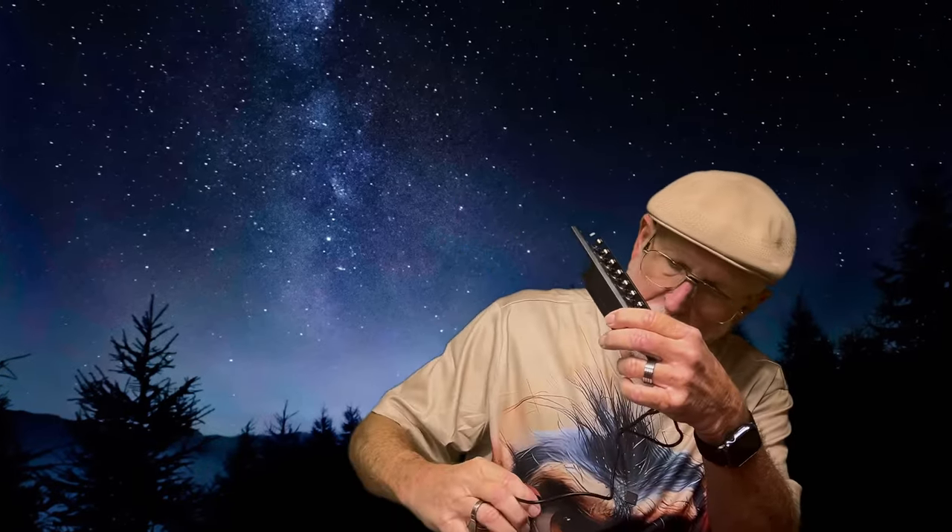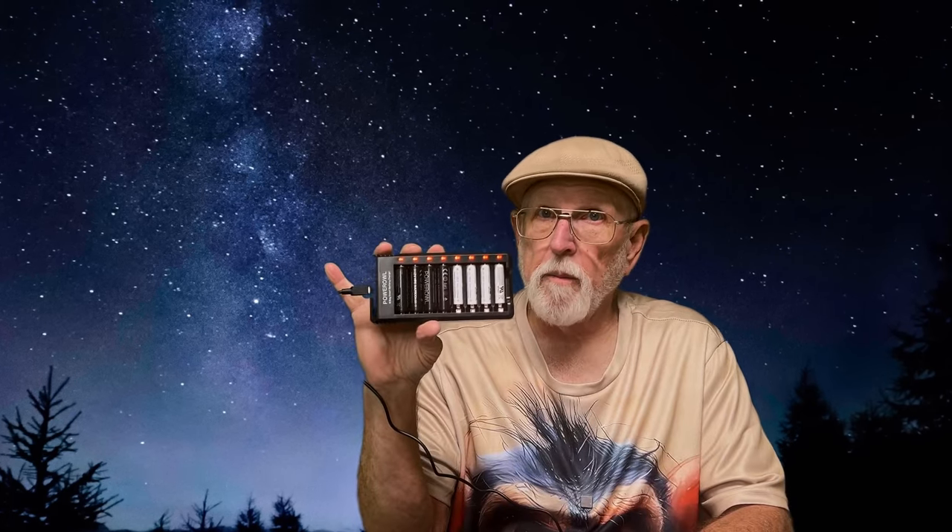Let me charge these up and we'll take a quick look. Something I want to point out on the Power Owl charger: when you plug this in, it will go through a power-on self-test — a series of LED chases, red and then green. There are eight slots on here and it doesn't matter which one you put the battery in; all eight slots will accept either a AA or a AAA nickel metal hydride battery. This is what it looks like with all the batteries in — all of these are red right now, and as they charge, they will turn green.